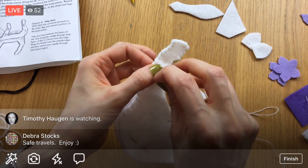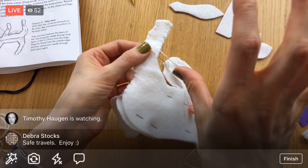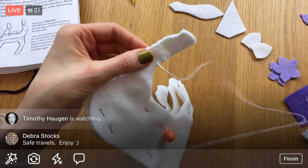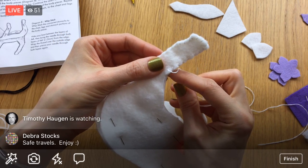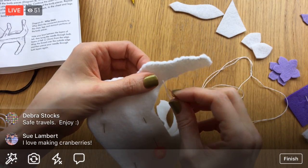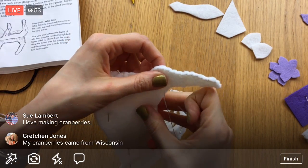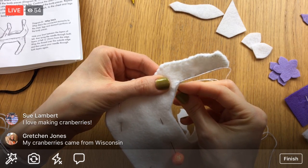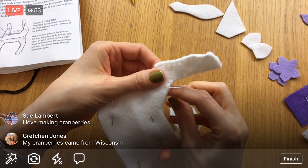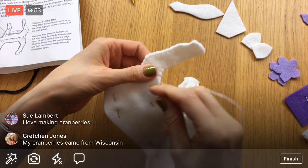This is the relaxing part — getting to make all these little stitches, I love it. One of the nice things about this project is that we can just whip stitch around the outside like this. We don't have to turn anything right side out — it just ends up being a pretty decorative stitch for the outside. It's not a hidden stitch, it's part of the look of it. We're in the cranberry-making area — we used to drive past cranberry bogs where you can see them growing.